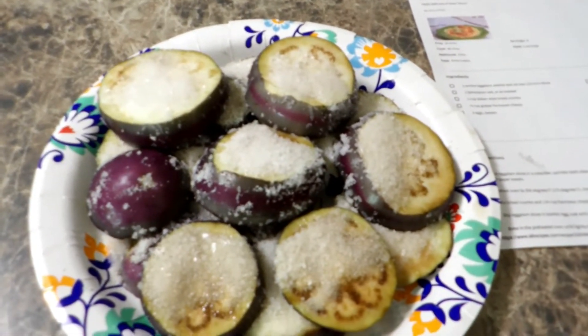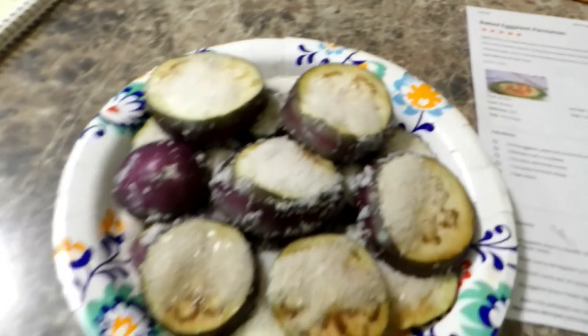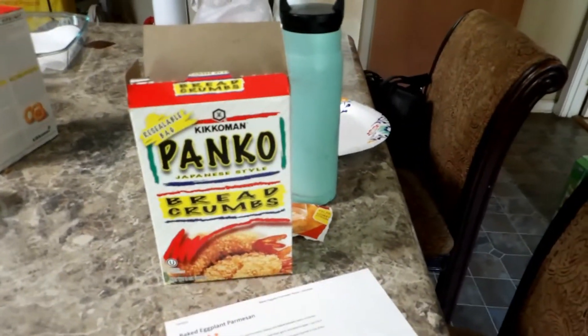This is my first time making baked eggplant parmesan. Here's the recipe — I know you can't see it too good, but I'm going to tell you how to do it. Let me read this recipe to you. I thought it sounded wonderful when I read it.